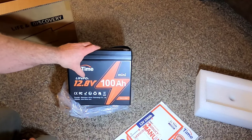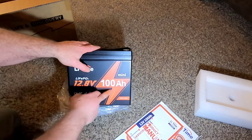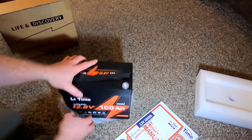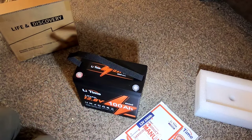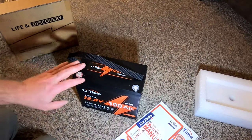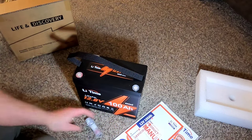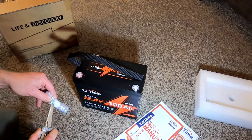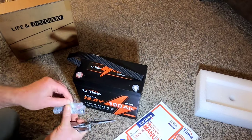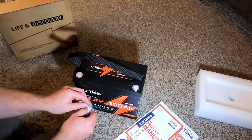This is the LiTime mini lithium iron phosphate battery — LiFePO4 — 12.8 volts at 100 ampere-hours. Other reviewers have cut these open and done full detailed circuit reviews; I don't want to waste this battery, I want to use it in the field. I'll pop open the little bolts. I like the quality compared to stuff I've received in the past — this packaging is definitely a step up.